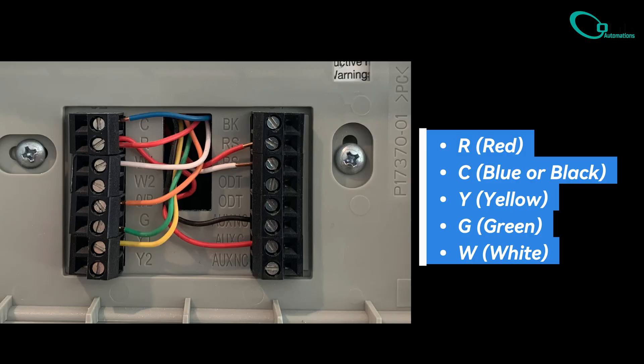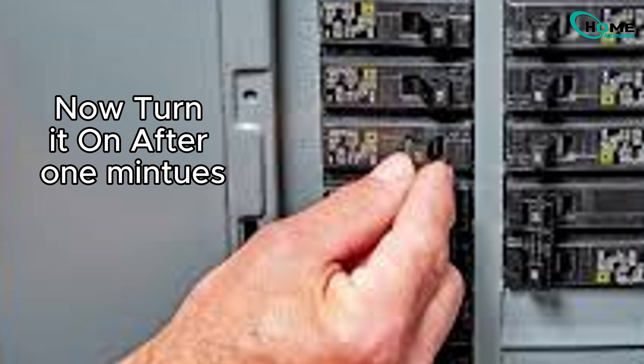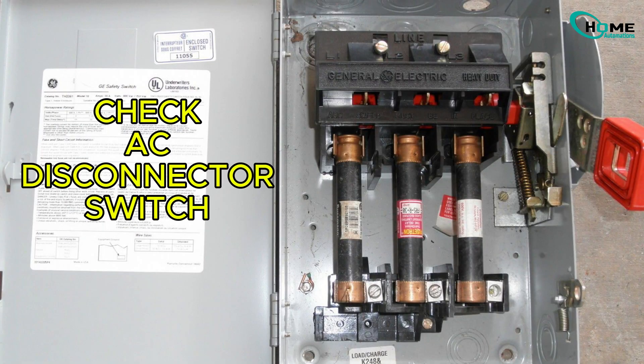Still no luck? Try power cycling the entire HVAC system. Turn off the breaker for about a minute, then turn it back on. Also, ensure the furnace or air handler door is securely closed — otherwise, the system might shut down as a safety precaution.